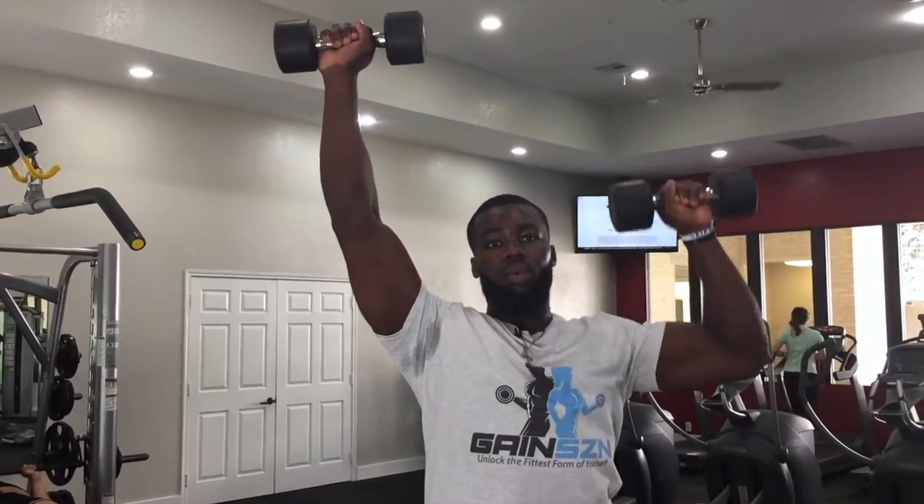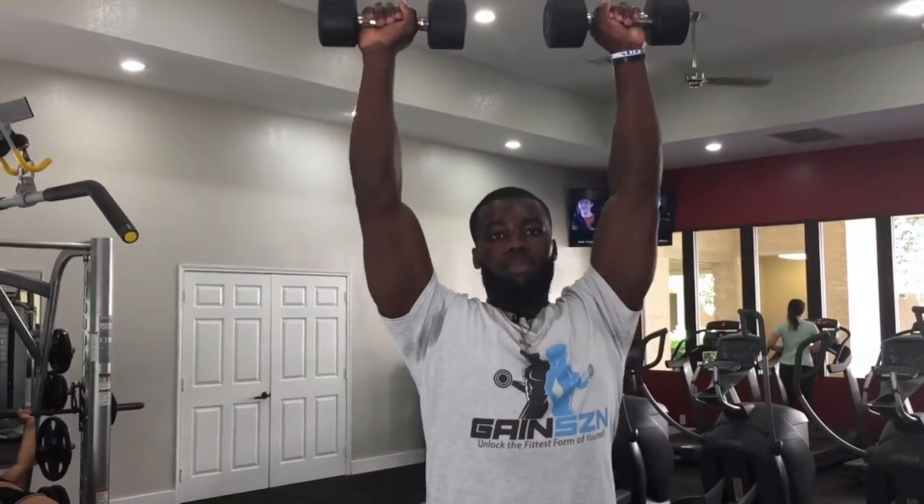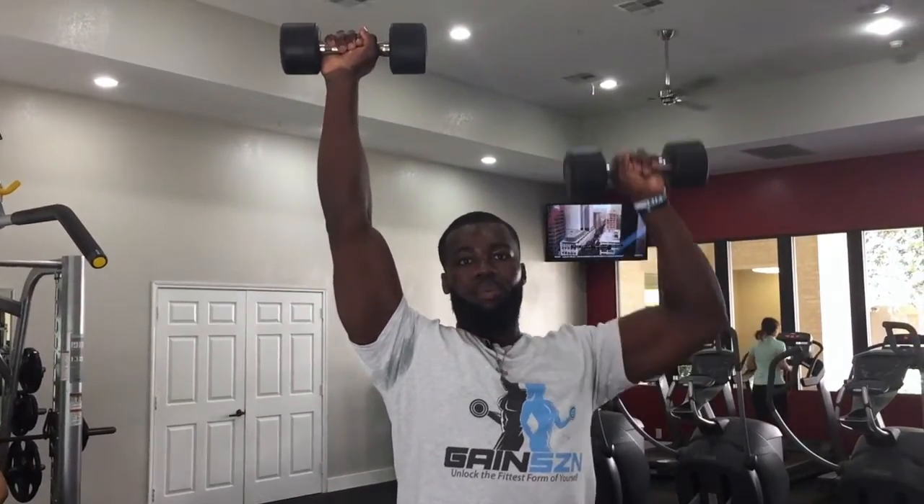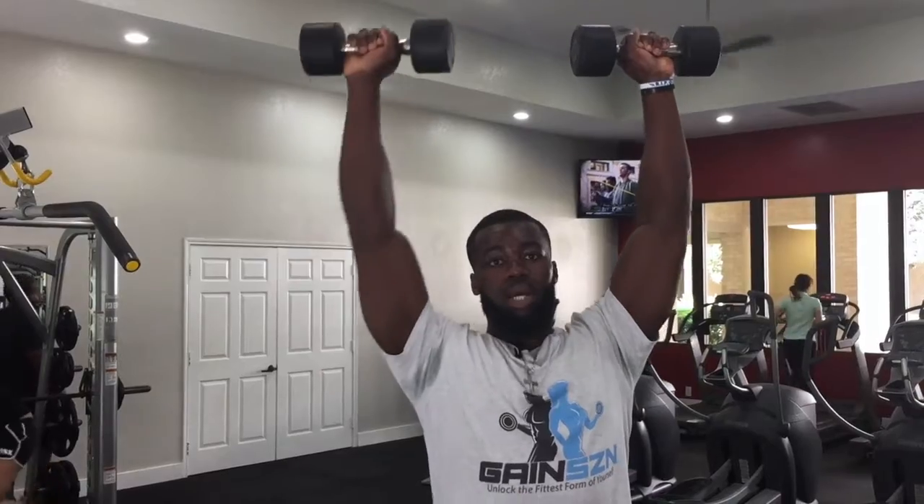What you're going to do is both weights will be up like this. You're going to come down slow with the one, press up, come down slow with the other, press up, come down slow with the other, press up. You should be feeling your shoulders burning after a certain point.